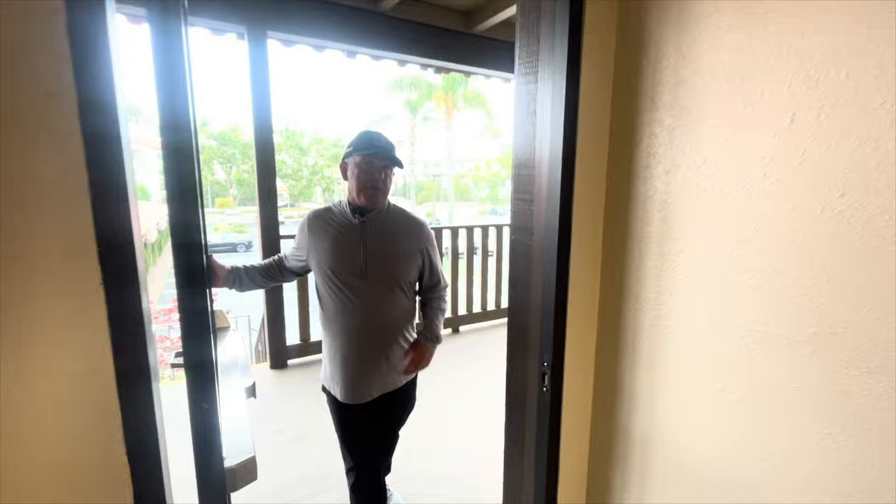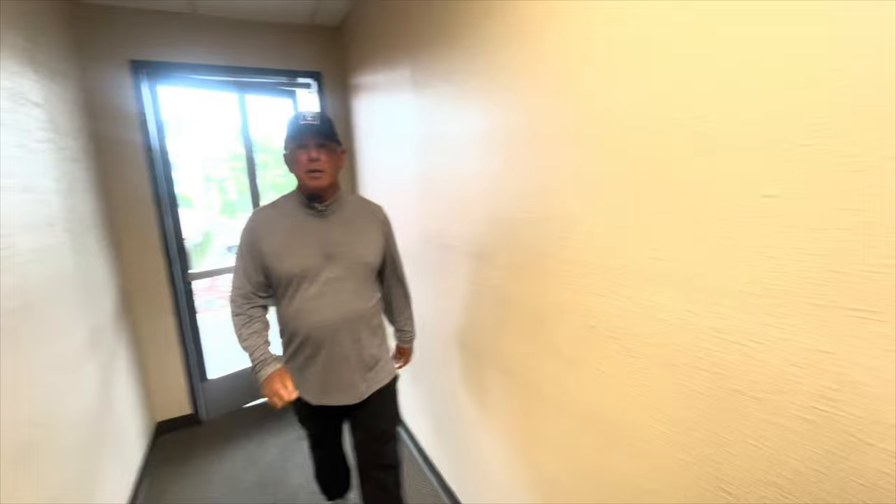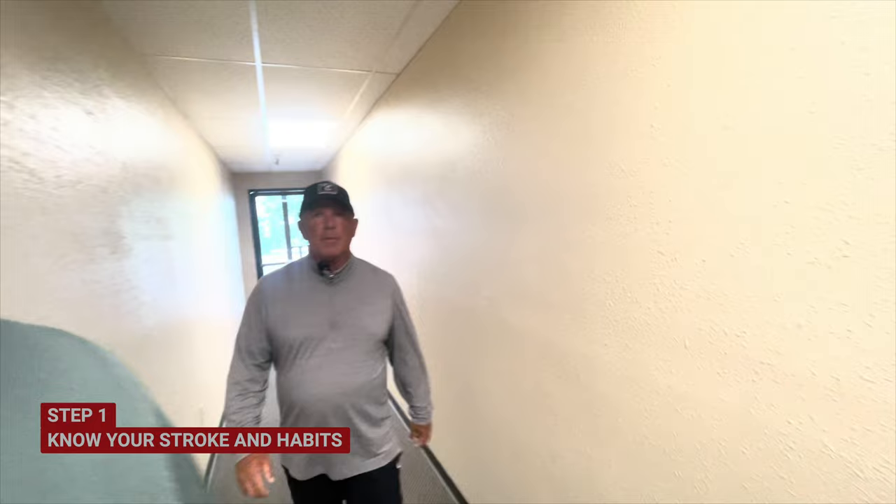So tell us, as we're heading towards your studio here, John, what's your putting philosophy in general? What do you try to get people to do with their putting? Well, the first thing I like them to do is realize what they do. And then if what they're doing isn't ideal, know how to adjust it.